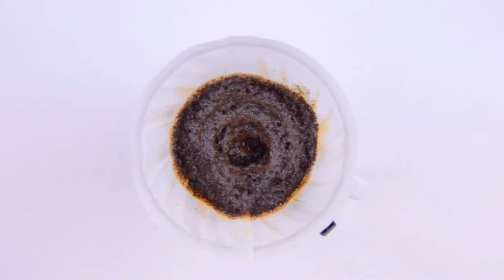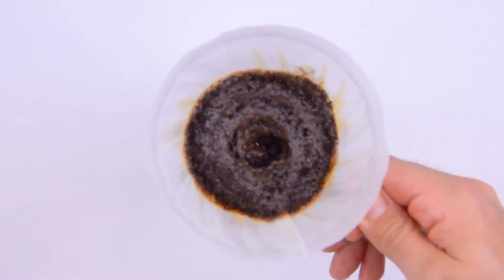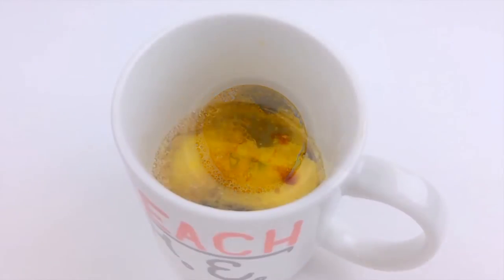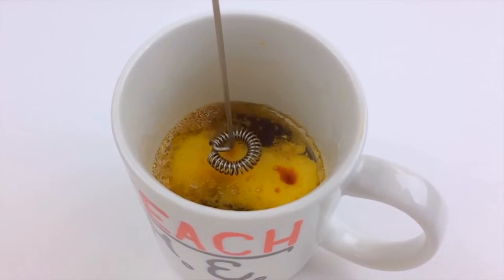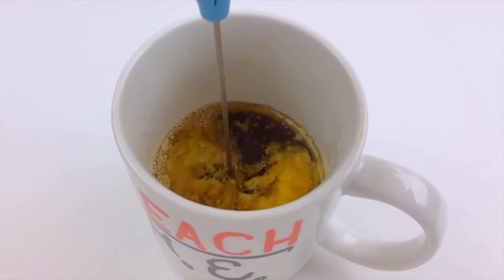When we're halfway done brewing, we'll remove the coffee cone and stir our coffee. A vigorous stir with a spoon or fork would do just fine, but we'll give it the sensual foaminess of a latte with a handheld milk frother. I got this one for less than 20 bucks on Amazon. So we'll just stick it in here and give it a spin, with a little slow-mo for dramatic effect.